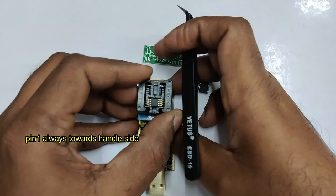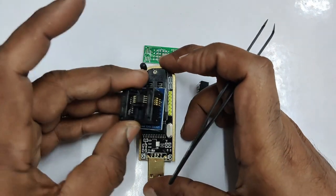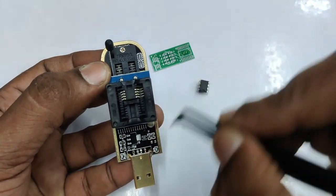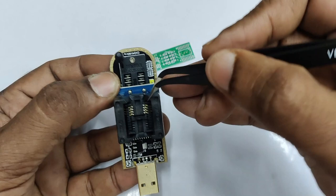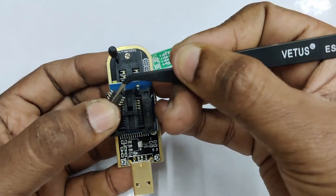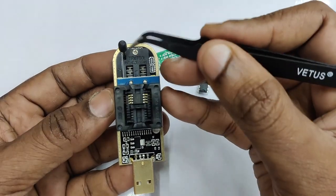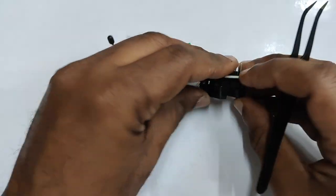Ensure that pin 1 of the IC is towards the handle side. You can use the converter in the reverse position also, but if you reverse the socket you must reverse the IC as well, so that the dot is always near the handle. Pin 1 of the IC should always be near the handle. You can press the socket to remove the IC and turn it so that the dot matches the handle side.